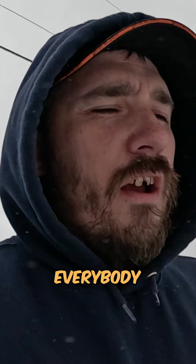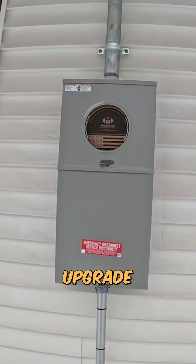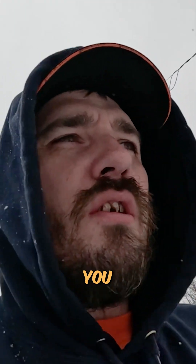Good morning to everybody out there today. We are here for a service upgrade — we're upgrading it from 100 amp to 100 amp. With that in mind, we're going to go inside and show you what we've already done and what we're going to do today.